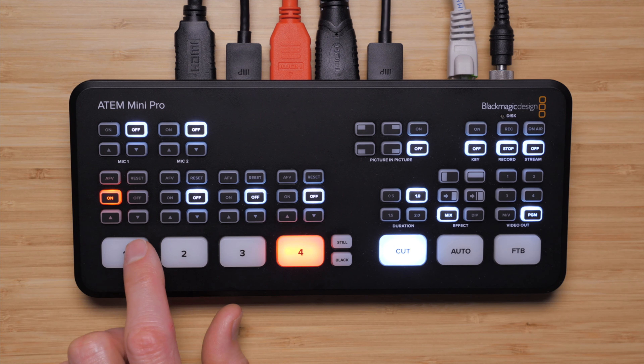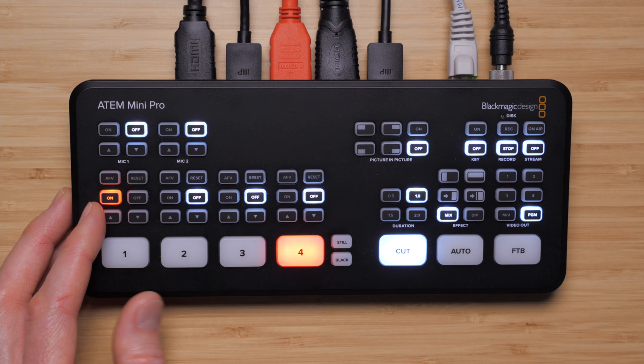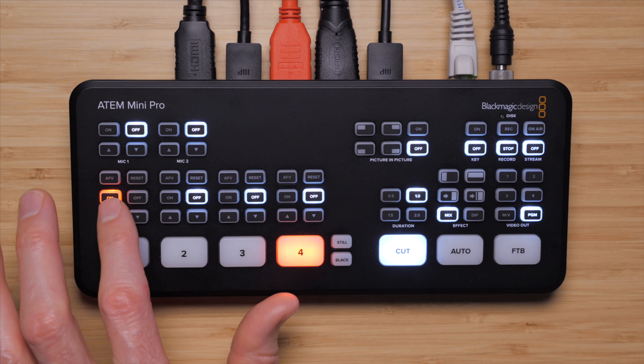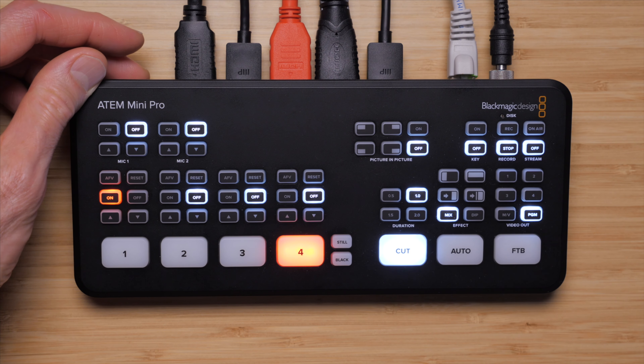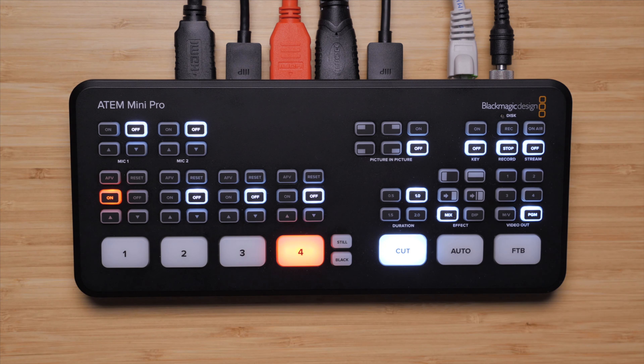The course really assumes that you already have a pretty decent handle on how to live stream with your ATEM Mini, ATEM Mini Pro, or ATEM Mini Pro ISO. All that video stuff is not what we're focused on here. Instead, we're focused on getting the best quality sound along with your live stream, or for the ATEM Mini Pro or the ATEM Mini Pro ISO, you can really supercharge your workflow if you're doing multi-camera video shoots with a post-processing workflow.